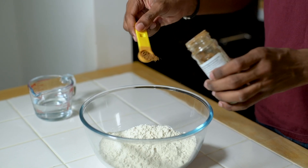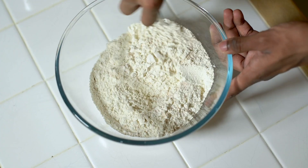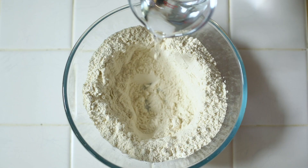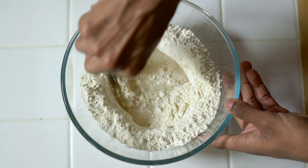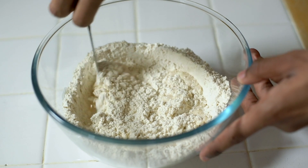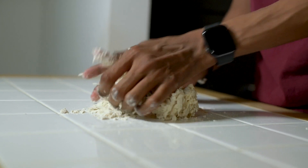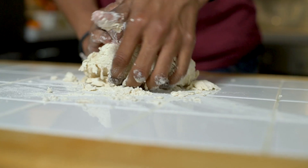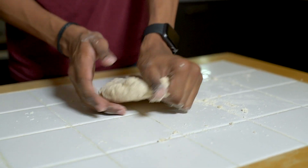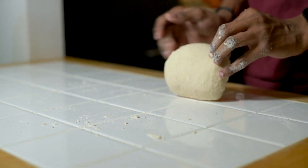First you need to combine your dry ingredients — flour, salt and cinnamon — in a bowl and mix it through. Make a well in the middle and then pour in your water, working it together until it forms a soft dough. Bring this together until it's nice and smooth, then wrap your dough in cling film and pop it into the fridge to chill for at least half an hour.